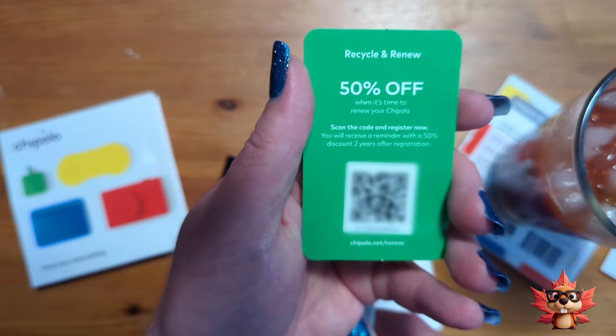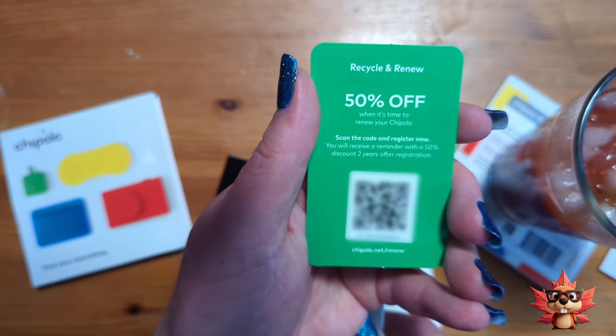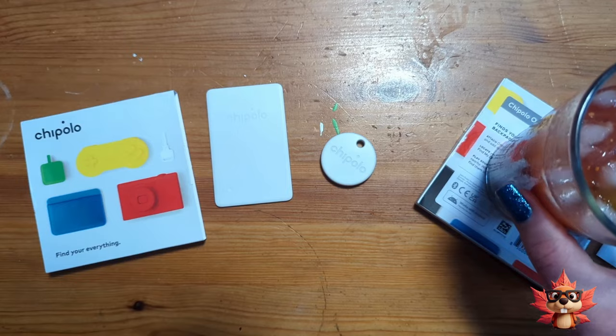Card Point batteries can't be changed, but they do give you a 50% off coupon for when yours dies.